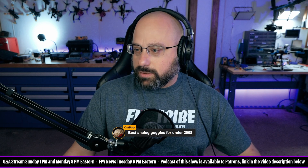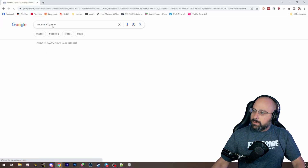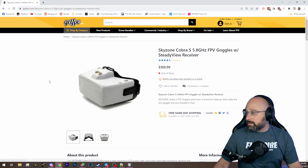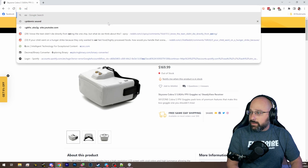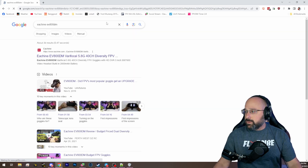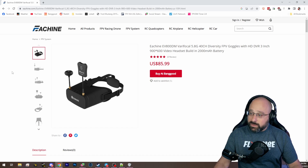Best analog goggles for under $200: can you still get the Cobra X? I think the Cobra X is $250–$270. What about the Cobra S? That's $169. Probably the Skyzone Cobra S if you can find it. And then the other option is the EV800 DM, which is not a great goggle, but it's only $85 and it will get you in the air.